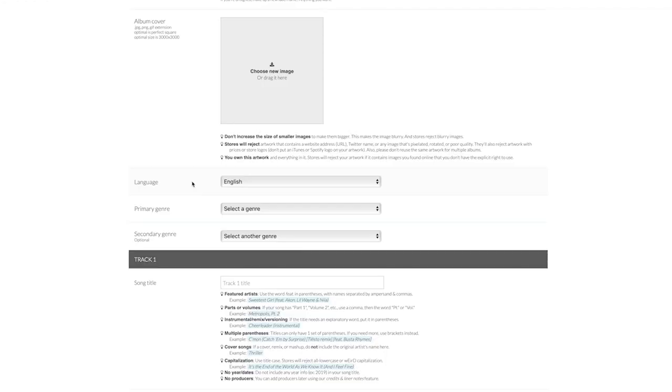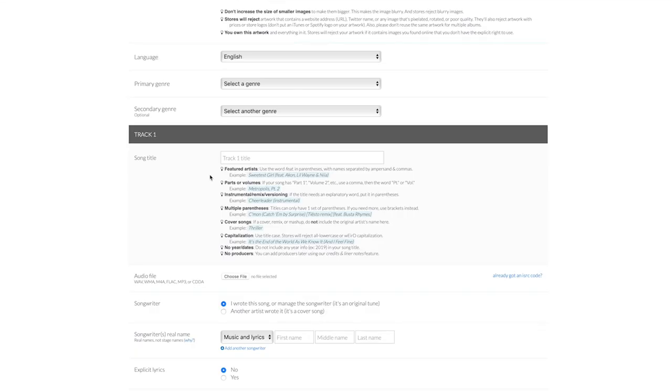Language would be the language your album is being released in. Then you pick your genre. This is where you input the title of the song — again, like your band name and album artwork, there are instructions to follow to make sure the stores don't reject it. And the audio file section is where you upload the actual file. Over here you can see it's already got an ISRC code.